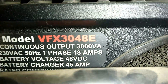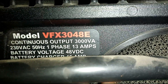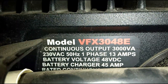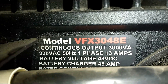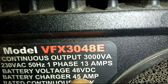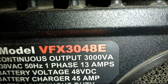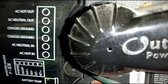An inverter will take DC and convert it to AC. This inverter is more of a backup power supply. It has the grid input where 230 volts is fed in. While the grid power supply is up and running, it turns on the 45 amp battery charger to charge the battery. When the grid voltage goes off, it automatically switches from the battery and converts it to AC.